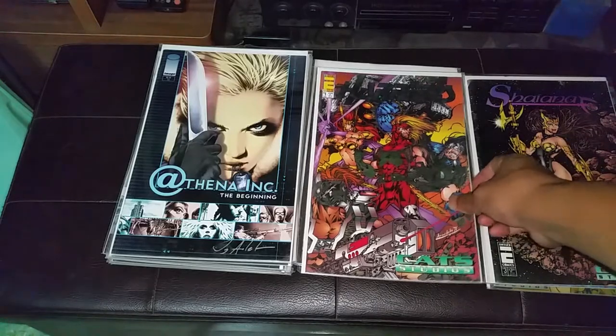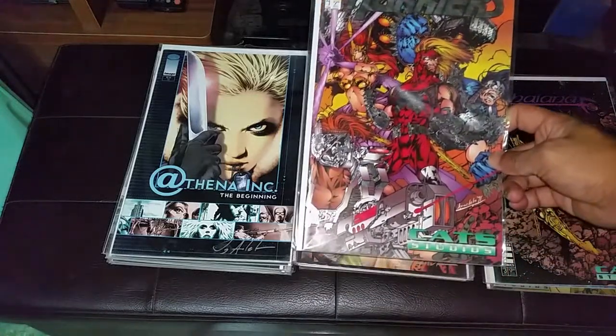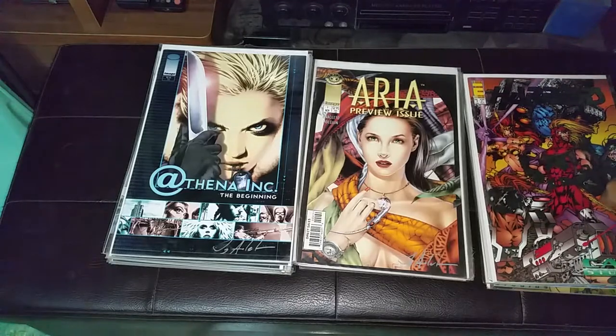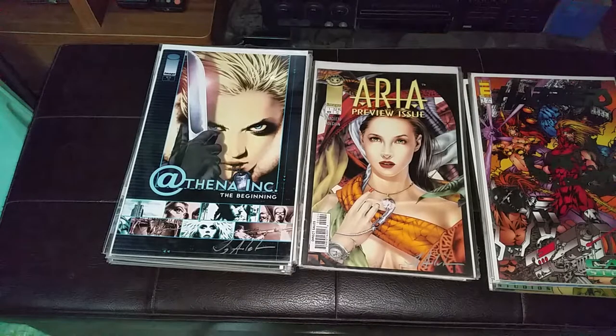This is his first cover art, J. Anacleto. He also penciled the interiors of Harriers No. 1. This is where he shifted his art style. This is the art style that he is well known for.